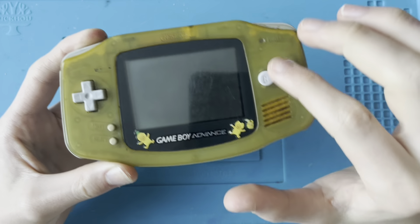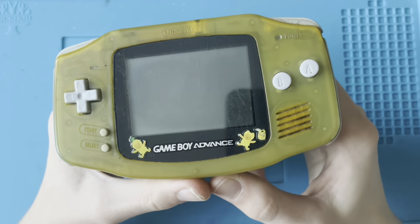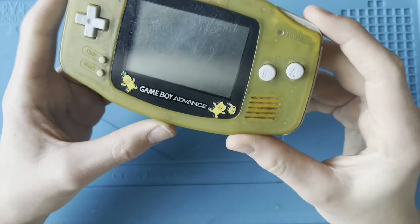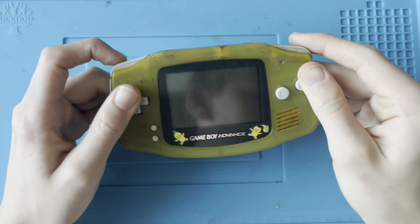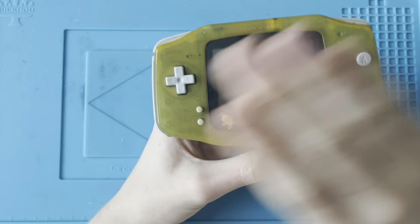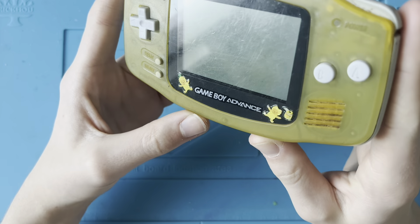Believe it or not, this Game Boy should be sort of a clear colour. But as you can see, it's very yellowed. There are a few stickers on the front which match the yellow colour of the shell. This Game Boy is definitely, definitely one that has been very well used and very well loved. I can tell that because the front is so yellowed from where it's been facing the sunlight, and it's just yellowed over time.